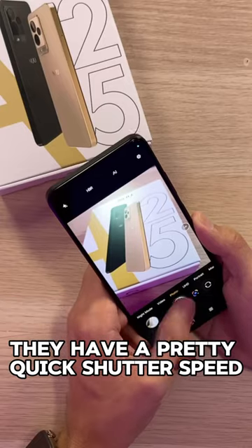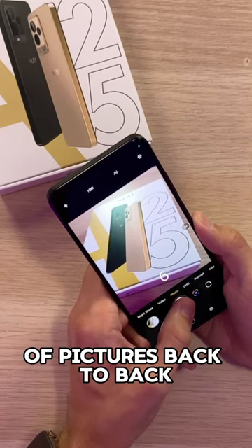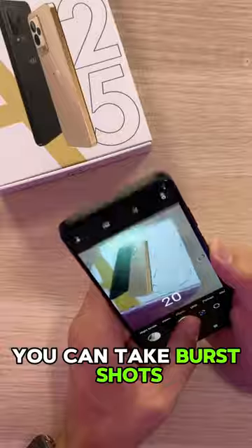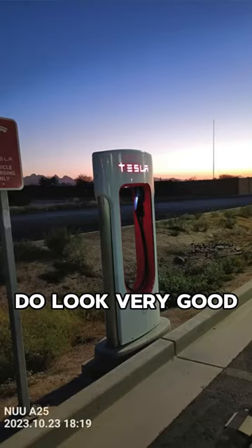The cameras are very solid. They have a pretty quick shutter speed — not the fastest if you want to take a bunch of pictures back to back, but if you hold it down, you can take burst shots in 20 frames at a time, and the pictures actually do look very good.